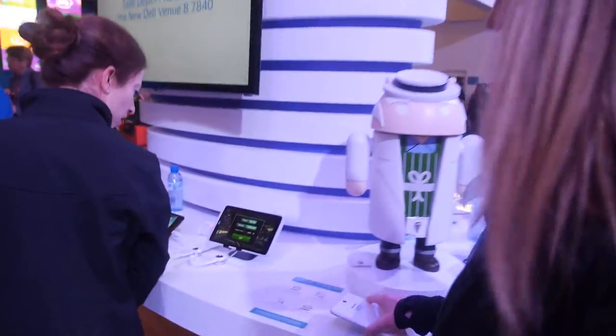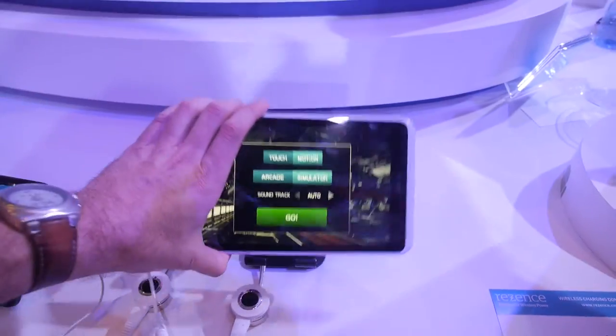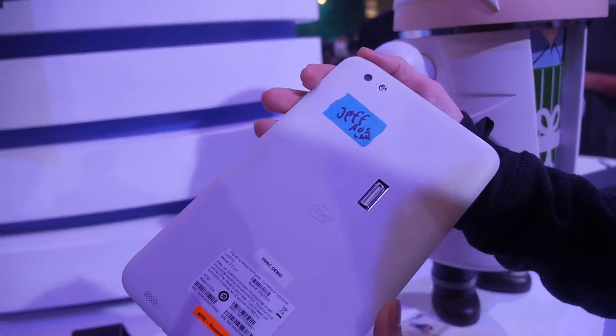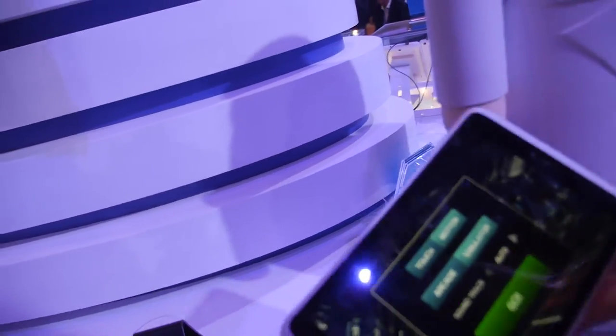Intel also announced X5 and X7, which are processors for mainstream and premium tablets. Code-named Cherry Trail, they are the first 14nm processors for tablets and the successor to Moorfield and Bay Trail. A manufacturing reference design is on display here to show what Cherry Trail is capable of — it's thin and light.